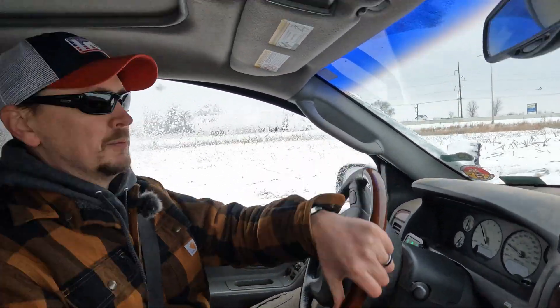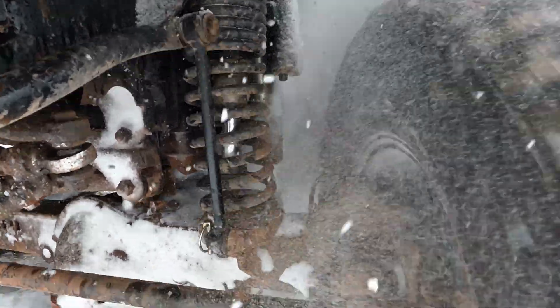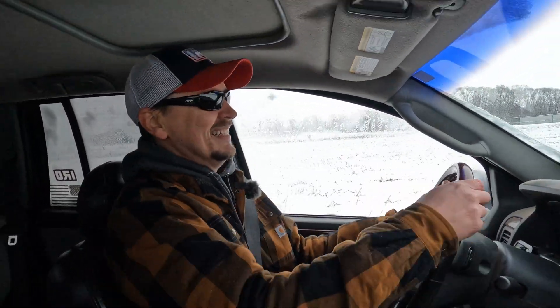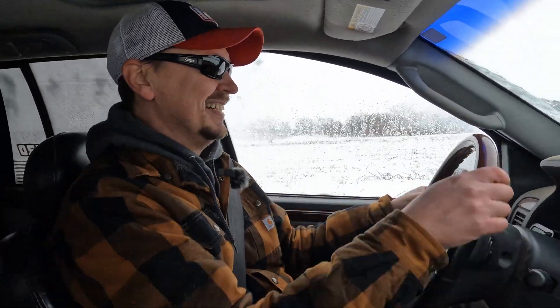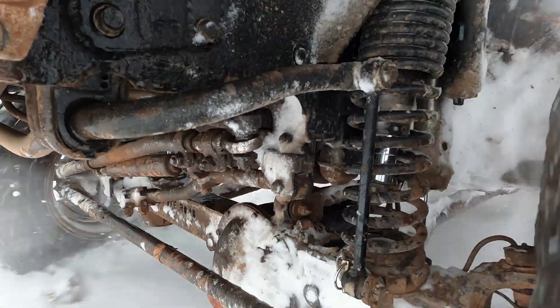Even without the snow this would be pretty rough, but the snow makes it even worse because you can't see what's underneath. Here's a big drop — I think we caught air. Oh yeah, we definitely caught air right there.